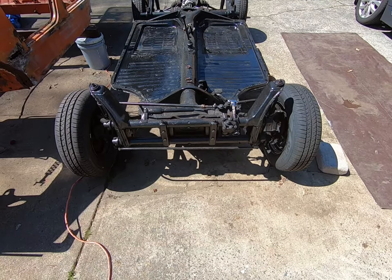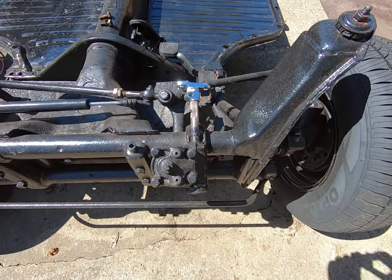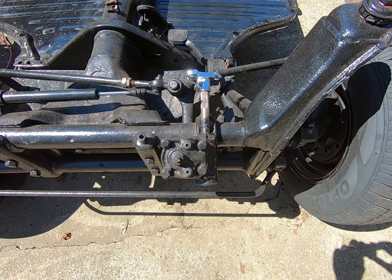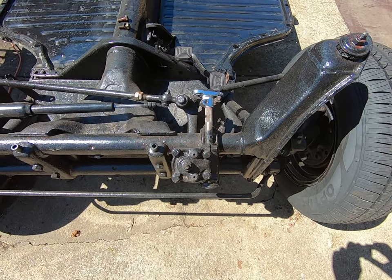I have set up the front and done the alignment — things are pretty tight. Completely cleaned out the steering box, putting on a new coupler as the old one was pretty rusted.